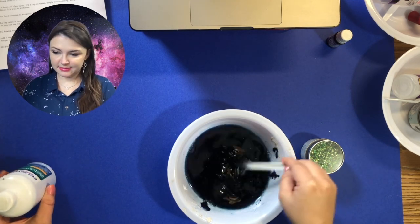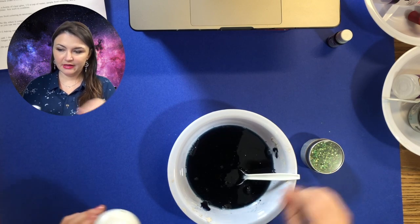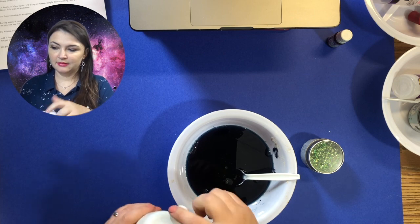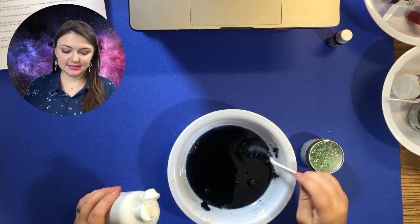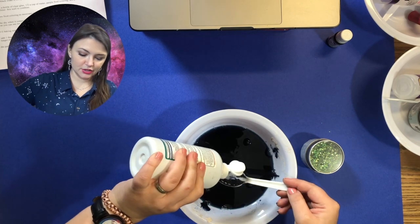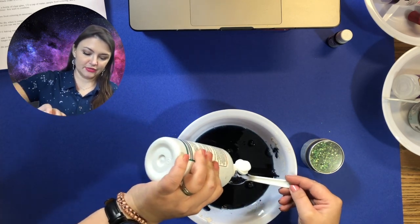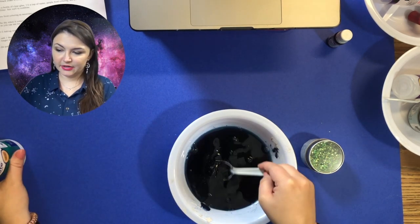Once that's stirred pretty well, you can add one tablespoon of saline solution. I've got a teaspoon so I'm going to put three fulls of this — one, two, and three. Then start to stir.